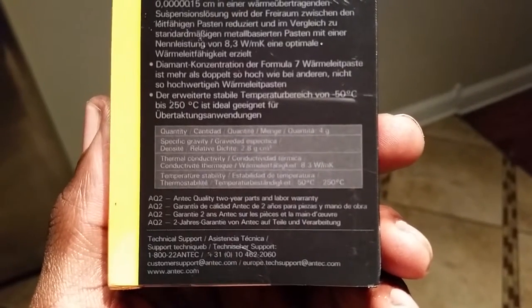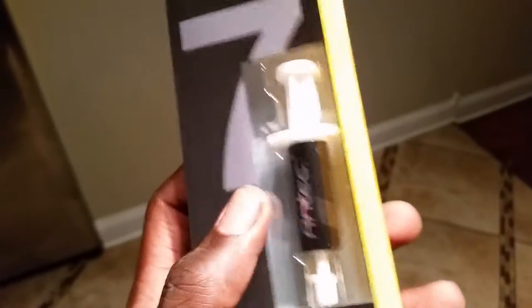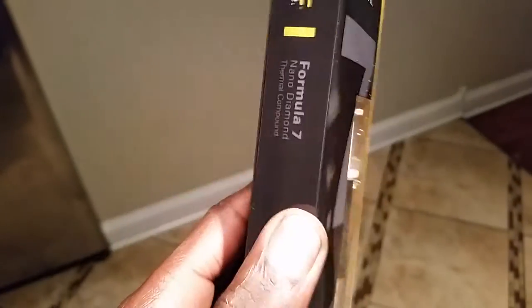Antec offers a 2-year parts and labor warranty. I wonder — if this compound were to crack the case, I might get a replacement.